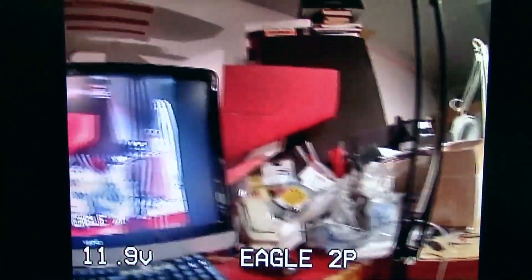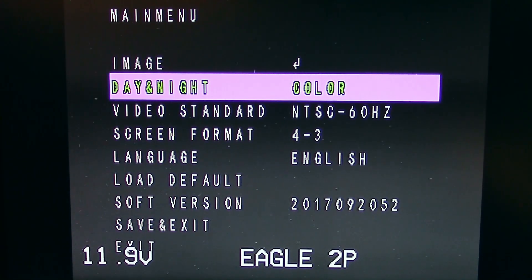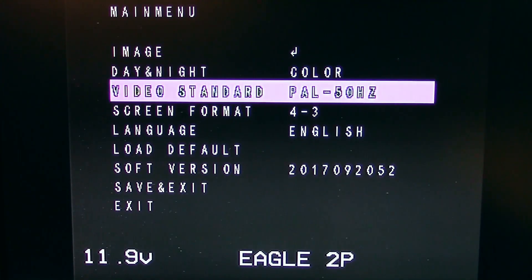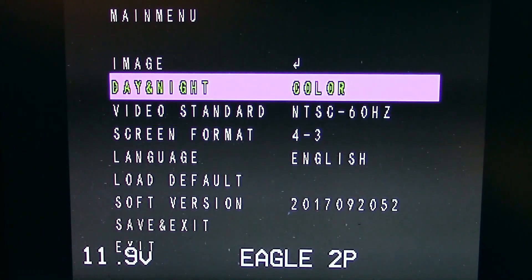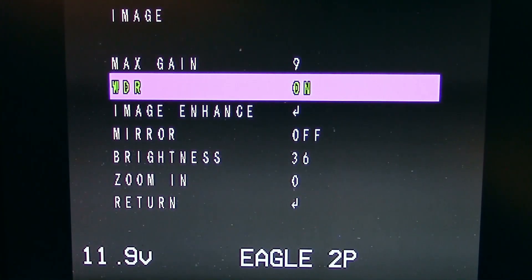Going back into the menus: under day/night you have color mode, just set to color. There's NTSC at 60Hz — you can change it to PAL if you want, that option is available. Going into the image settings, this is where most of the settings are. In there, there's a gain control and WDR which can be on or off — it gets a lot darker in the shadows with it off.